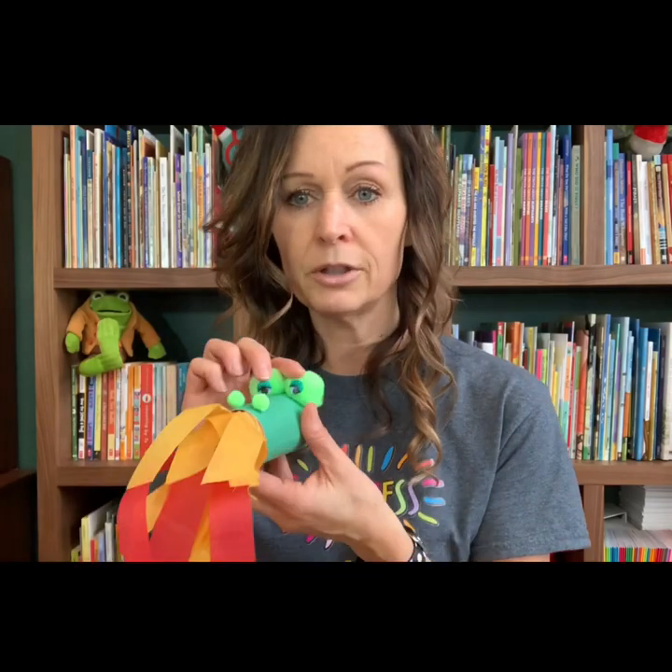And then for the eyes, you can use googly eyes or you can simply draw a little eyeball on white paper, color in the black pupil, and glue those onto the little pom poms. I used two big pom poms for eyes and then two little ones for the nose. But if you don't have pom poms at home, you can always use cotton balls — these work just fine.